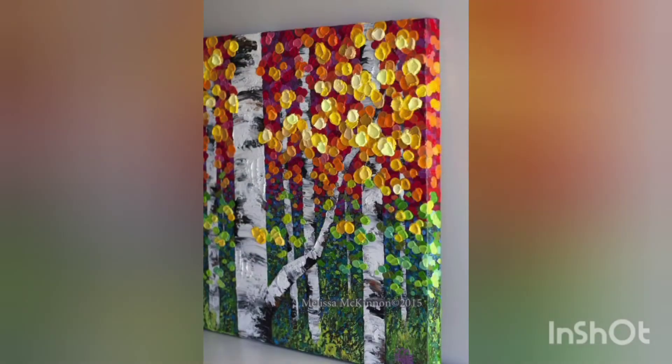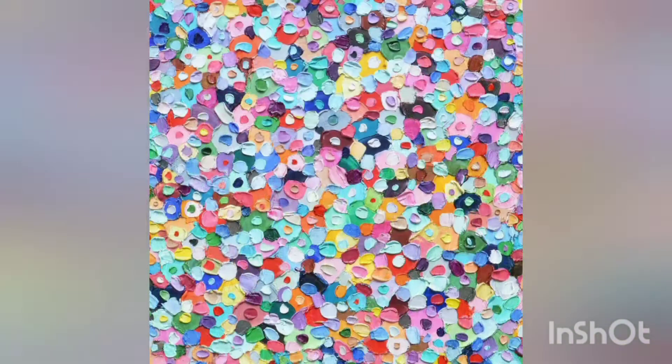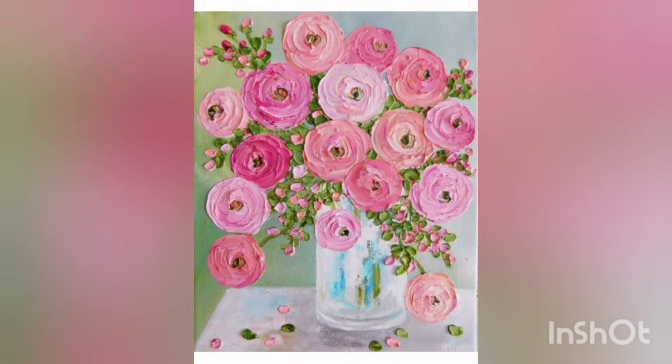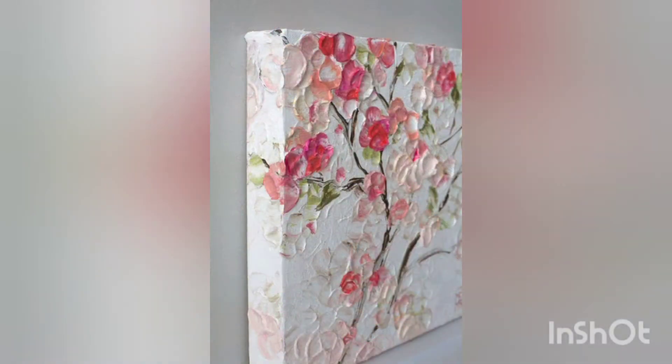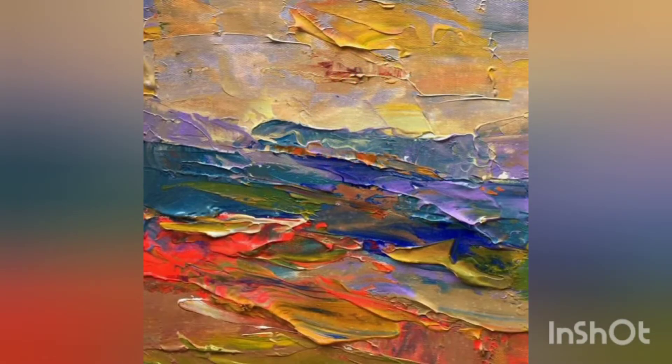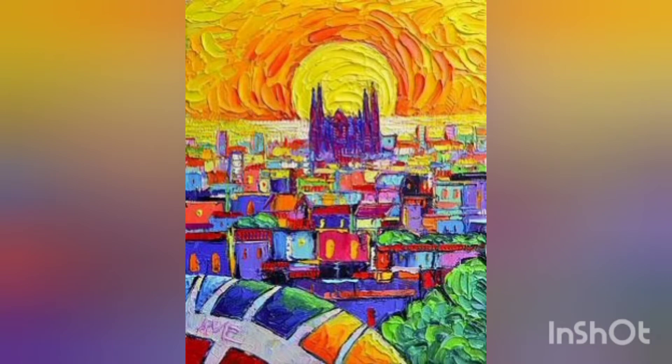So stay tuned with me till the end. These are very amazing impasto paintings — you can make them easily at your home. These are a little time-consuming, but the outcome is very beautiful and unique. Look how beautifully colorful these paintings are, adding a very attractive and eye-catching look. These paintings are very neatly and delicately presented.